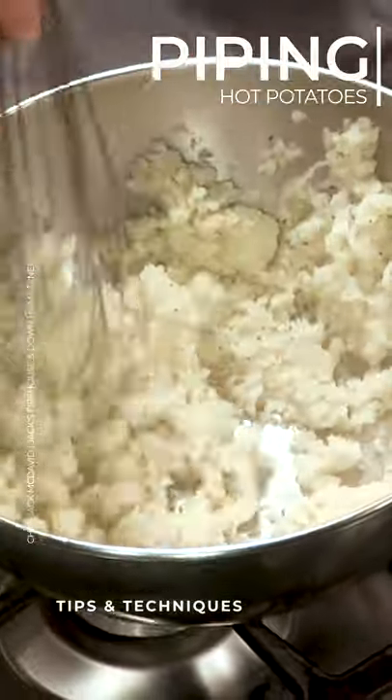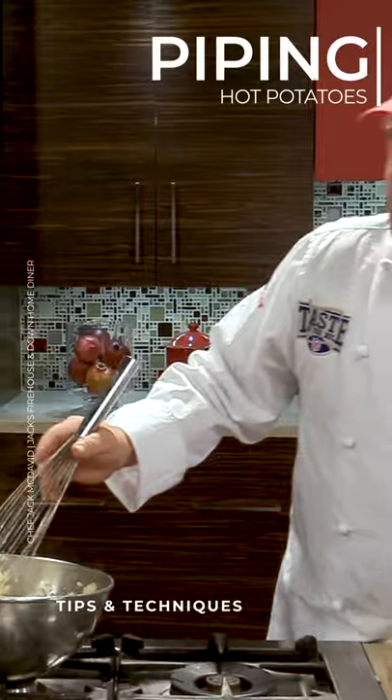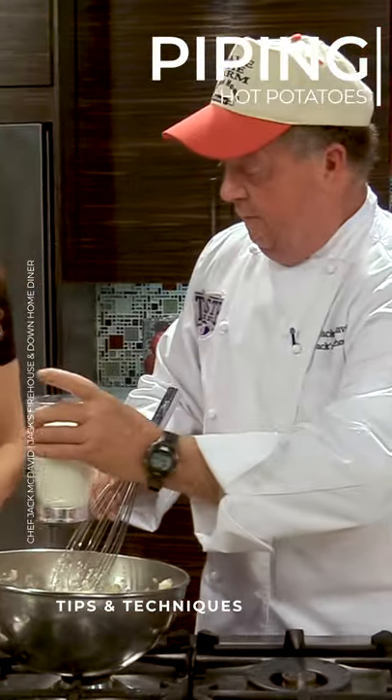Now if it was cooler, they would stick together very well and be very glutinous. So you want to do it when they're piping hot? I want to do it when they're piping hot. Can you add a little milk at a time?